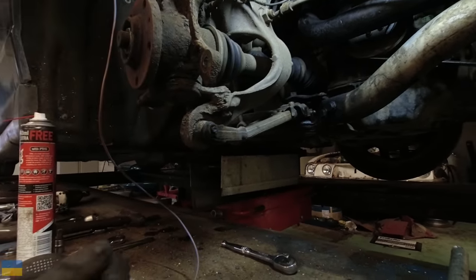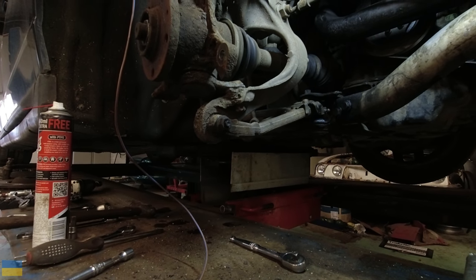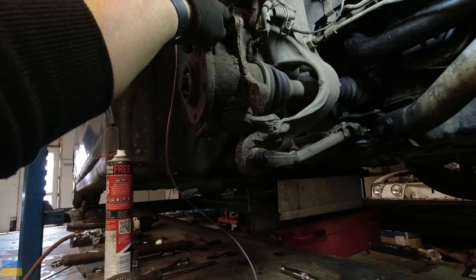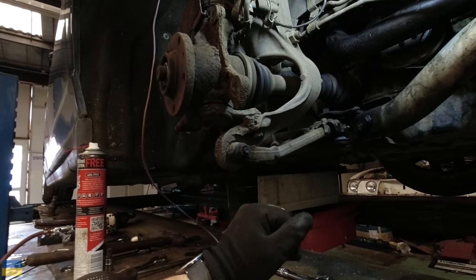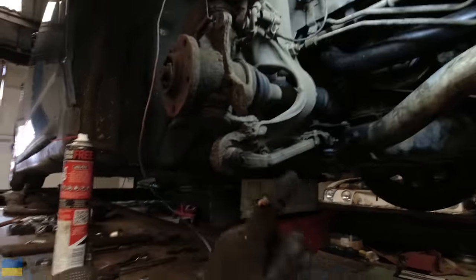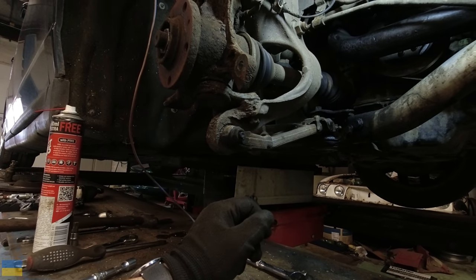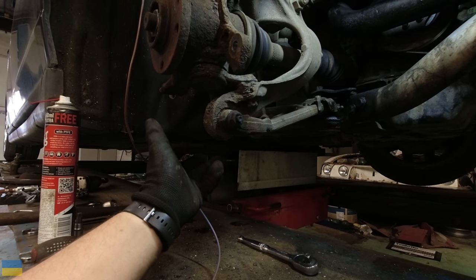Ford made a massive deal out of a similar thing on the Mk1 Focus RS and called it Revo Knuckle, but other manufacturers had already been doing it. This whole system is also fitted to the Peugeot 407. What it does is split the steering from the suspension — so when you put your foot down you don't get the car torque steering or writhing about. It also means you don't need bearings at the top of the arch because it's got a ball joint here and a ball joint here. This is the frog's foot one. These are what got the advisory and they are known for going.